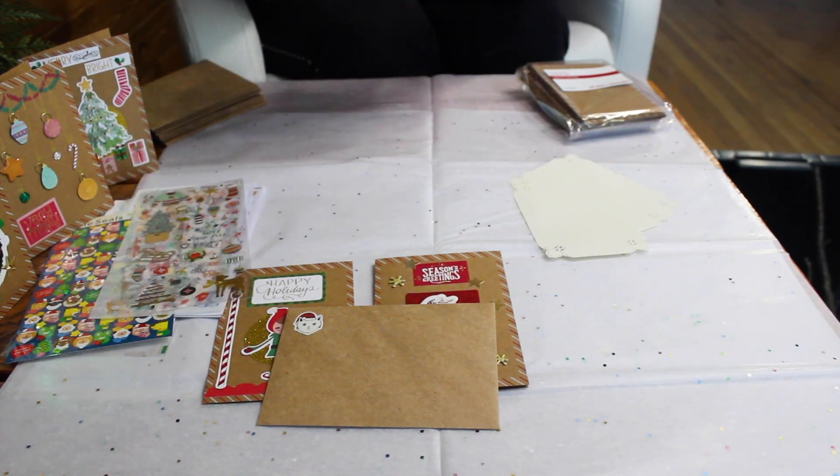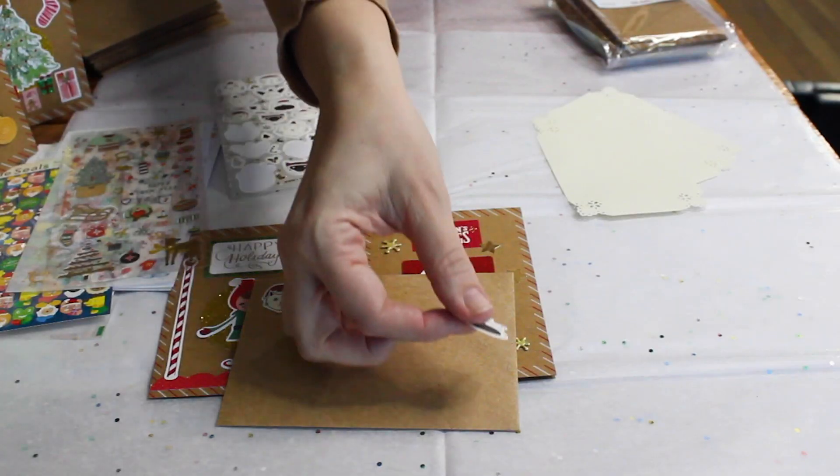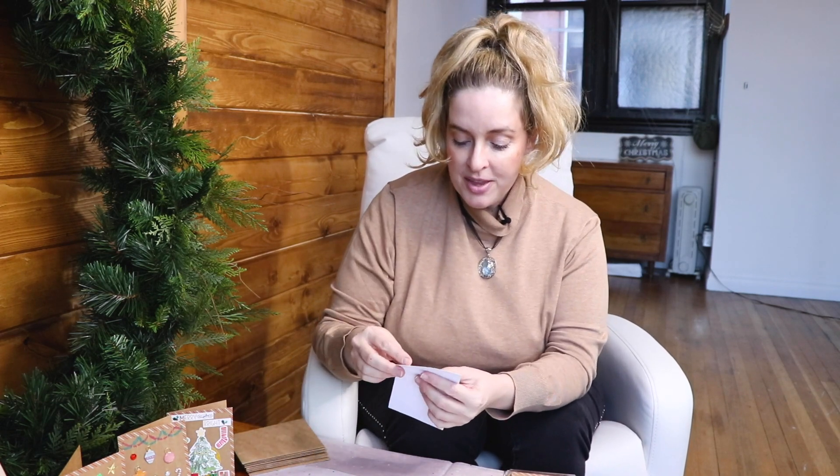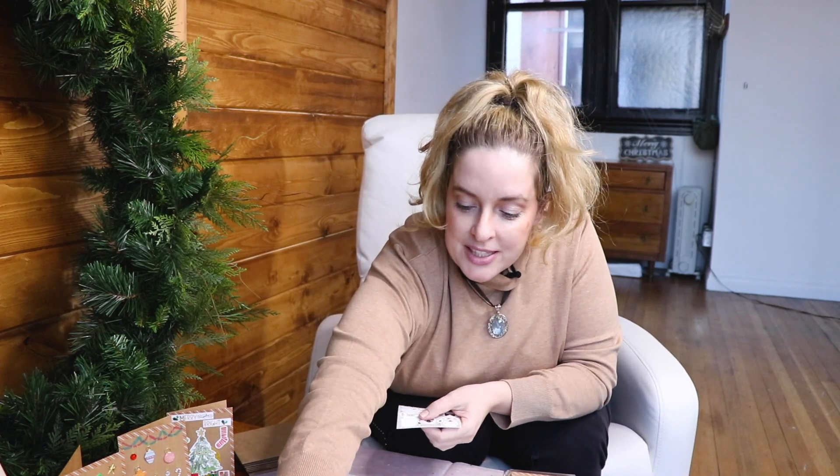You can just choose some little stickers and make your envelopes happy. This one is my soul cat — it's like it's singing. Not everyone sends happy mail anymore, so this is just a way I like to include my paper crafting into my Yule crafts. It's something my son and I love to do together because there are no rules — it's just have fun.